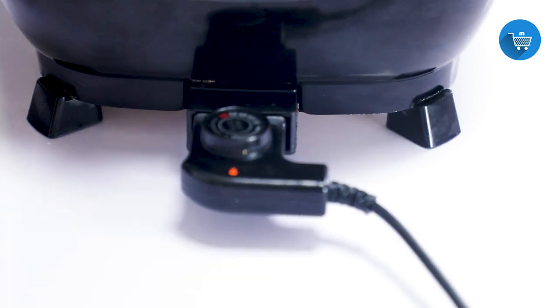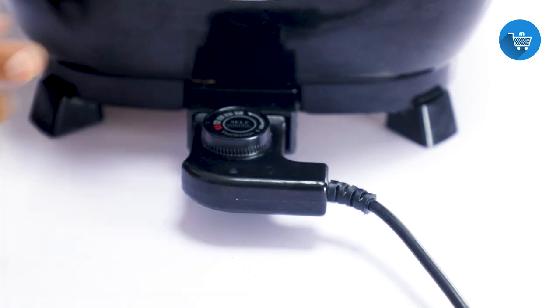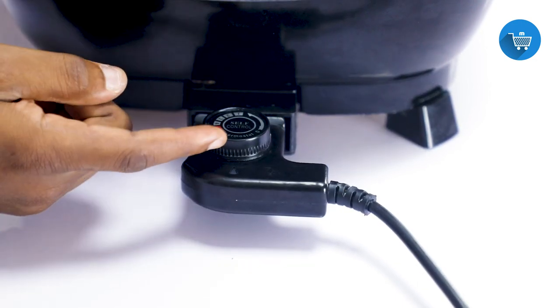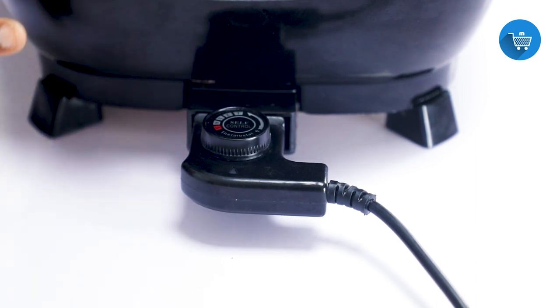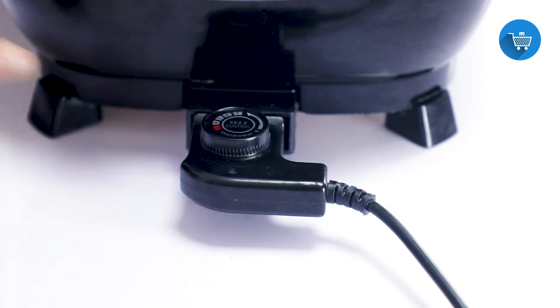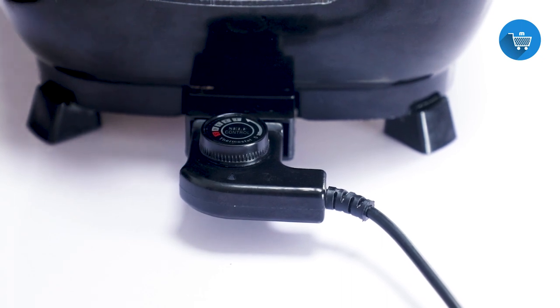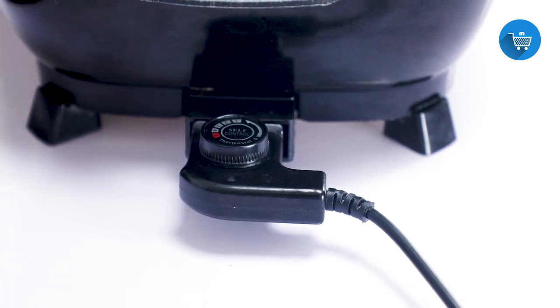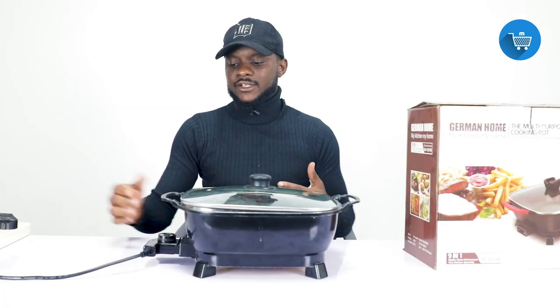The temperature you set will be determined by the kind of food you're preparing. If you are frying something and want it very hot quickly, you know what to do. Please note how to set the temperature so you will not burn your food — this thing heats very very fast, so please be mindful of it. Now we're going to prepare noodles to show you how quickly it can boil them.